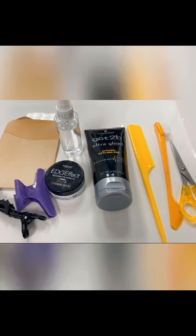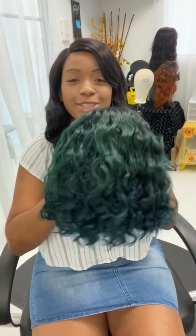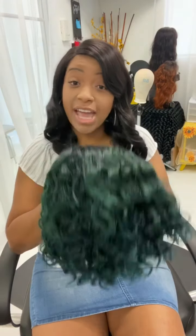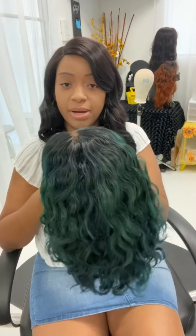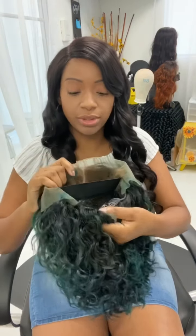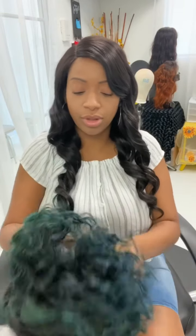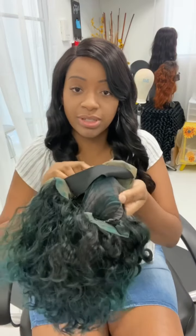Today I have another one for you guys. So this is the unit. This was a 10-inch natural color bob, deep wave bob, that I got from the hair store. This one is a front lace, so it's not a full lace. It has the tracks and it has the combs in the back and also the combs on the side.